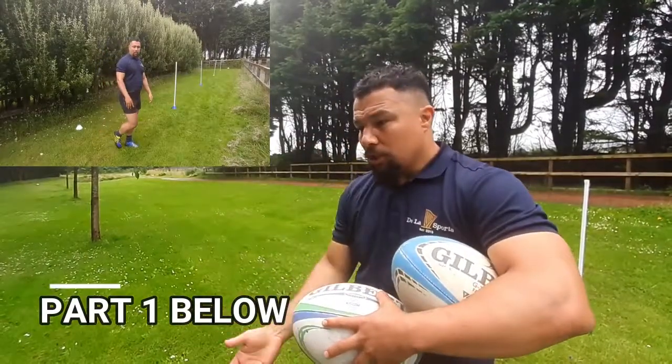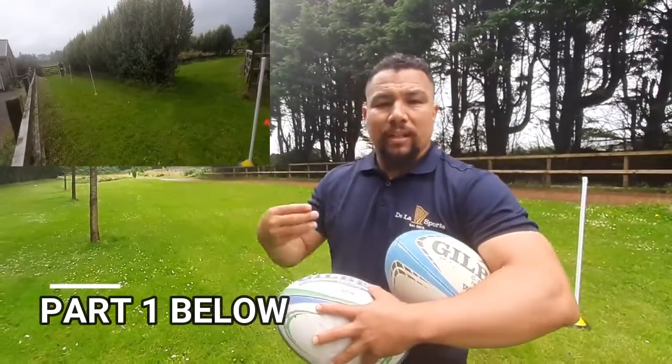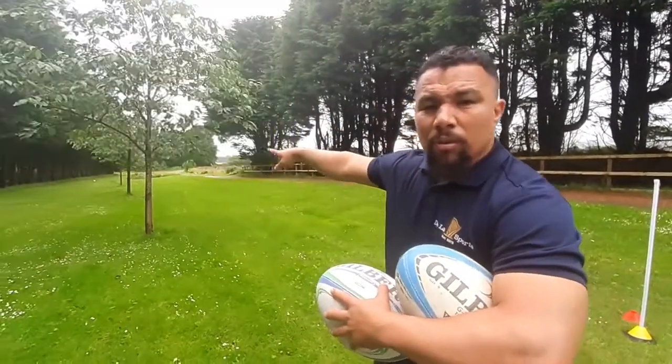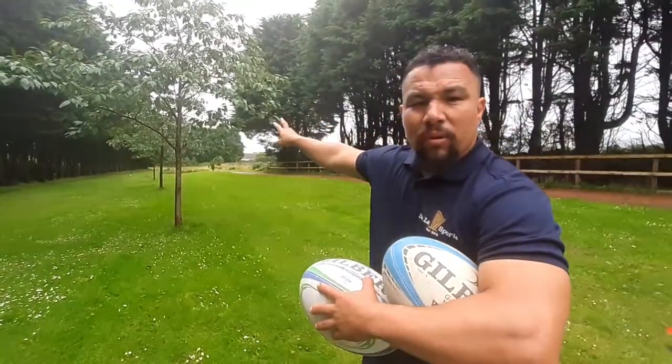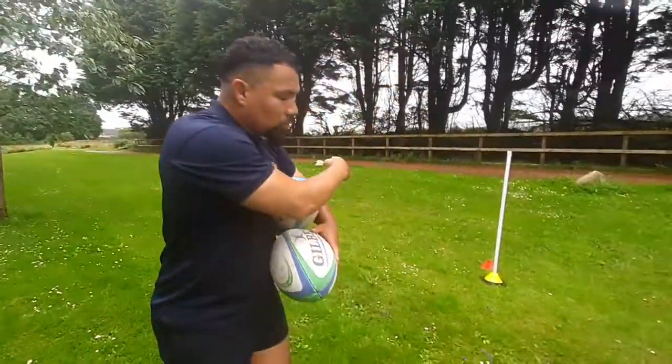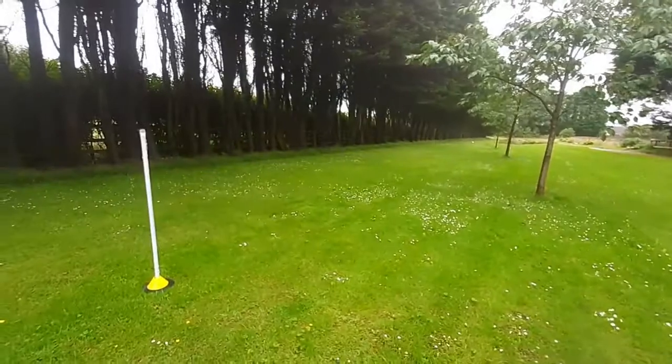Part one was obviously static, just breaking it down — how to practice curling the ball or kicking a straight grubber kick. What I'm going to do is start all the way over there with the red cones. I'm going to have a straight kick through these two poles here, and then also curl the ball.